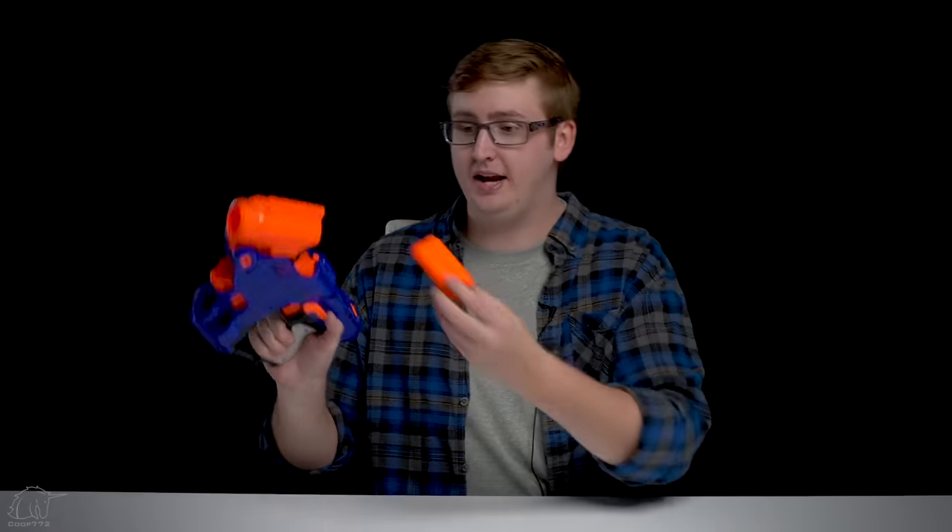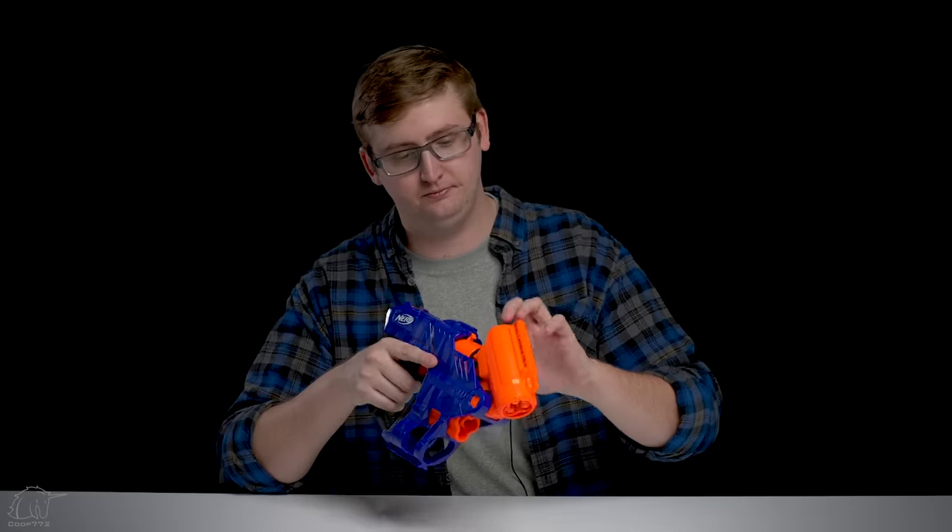After you load your shell, loading the blaster is fairly straightforward. You hit this lever again to open it up, then you just slide your shell in and shut it. And now you are loaded, ready to go.